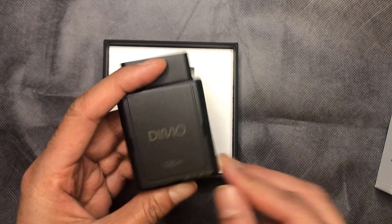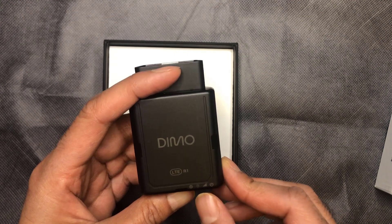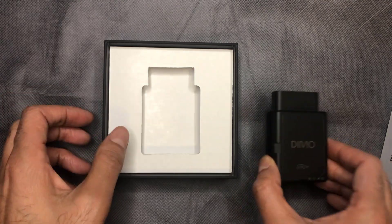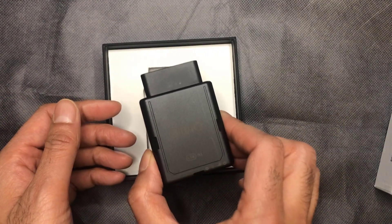There are four LEDs on the back. I think they represent power, network connectivity, GPS, and then there's an auto config LED. You'll see them better once we get this set up. That's it — there's nothing else in the box. So let's go ahead and plug this in and get it set up.